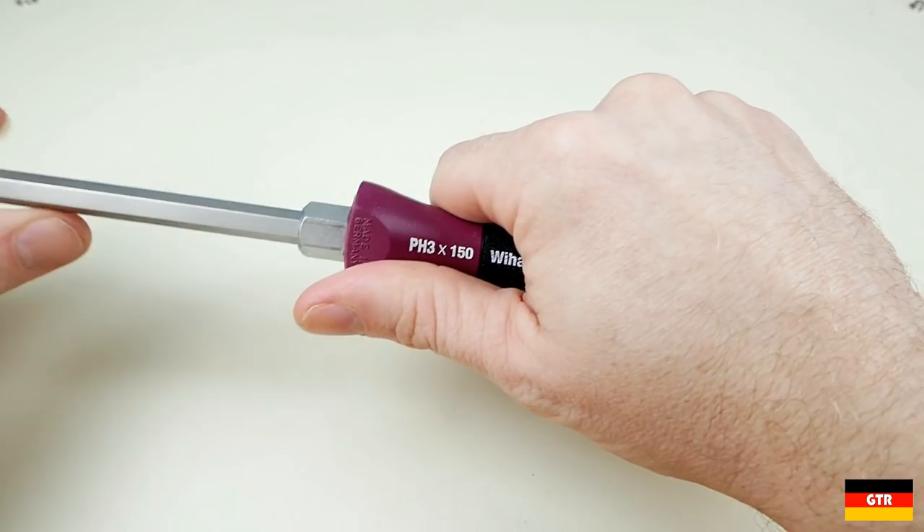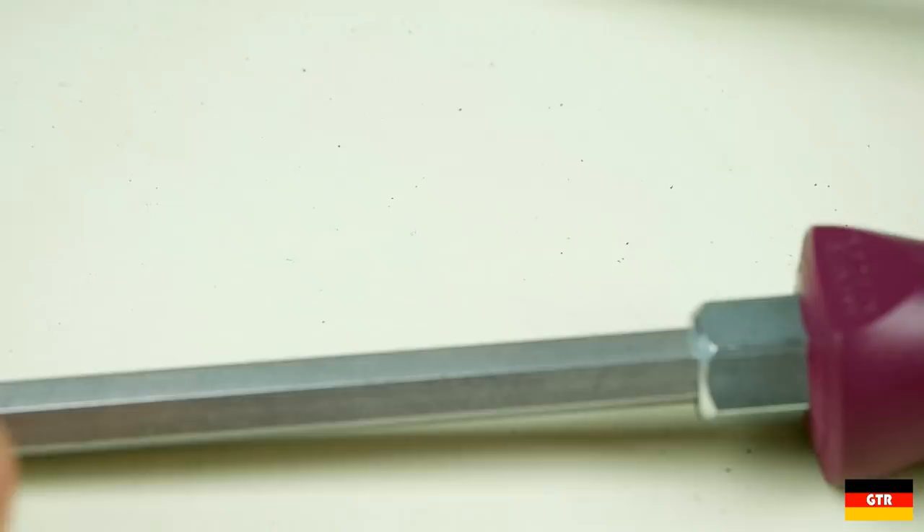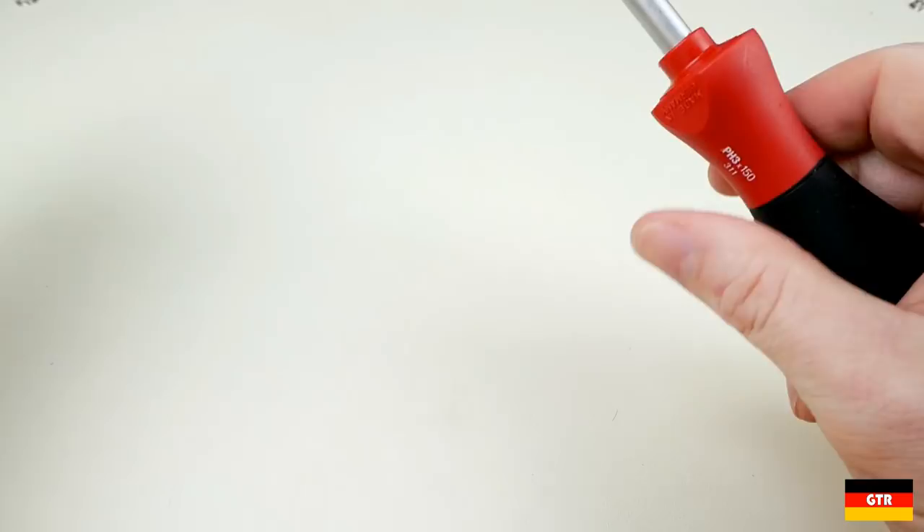In a bit I'll show you when the microfinish handles have a clear advantage over the soft finish handles in some circumstances. You also notice some small black grains coming off the screwdriver when you first use them. I found that these will eventually go away after a short time of using them in oily conditions.